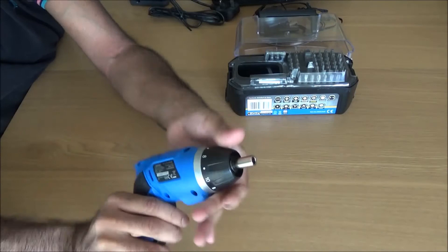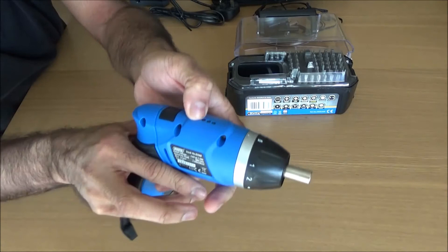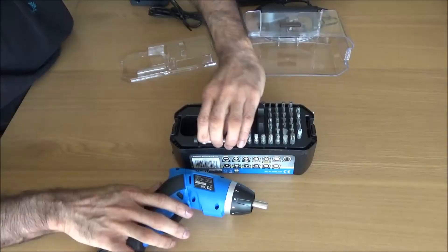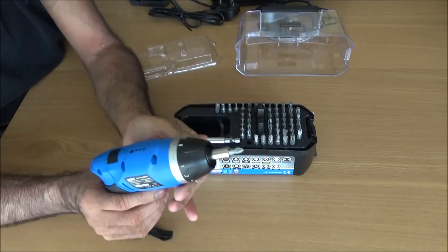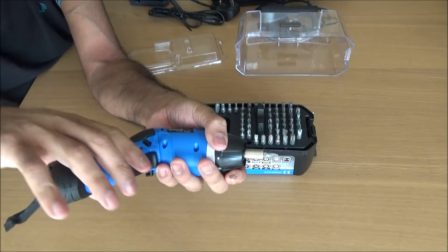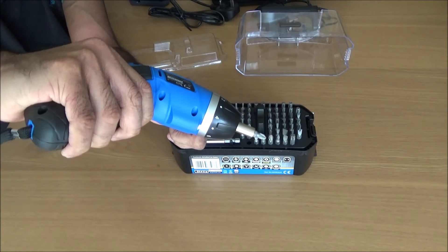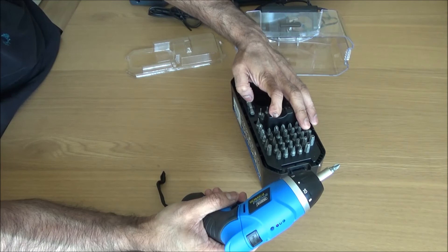It's got the torque settings up top — one through eleven — and then rotation. There's a light at the bottom and a battery indicator at the top. To put a bit in, it just clicks in simply. Because it rotates, it's really good for getting into awkward places given its size. It also rotates during use — it's really, really decent. I'm not sure if there's a model number on this one — I can't seem to find one.